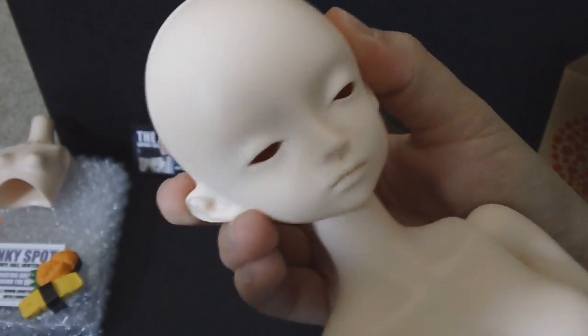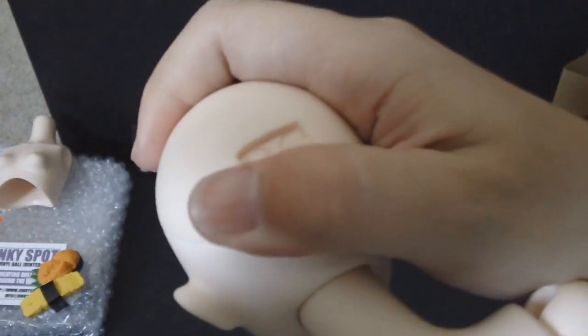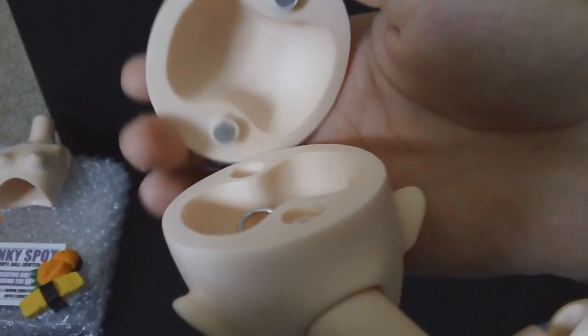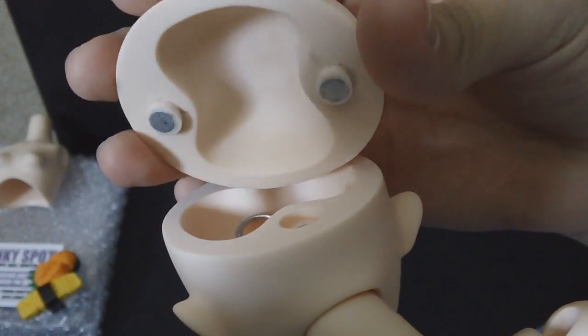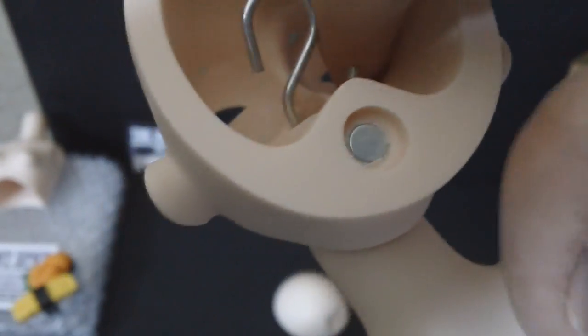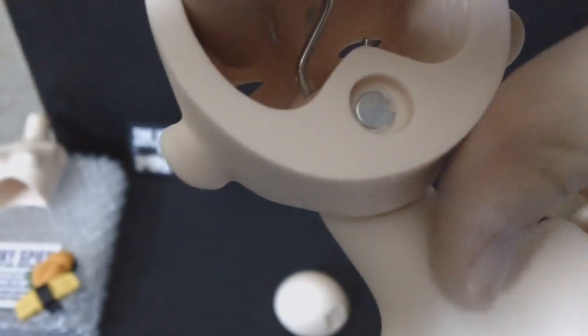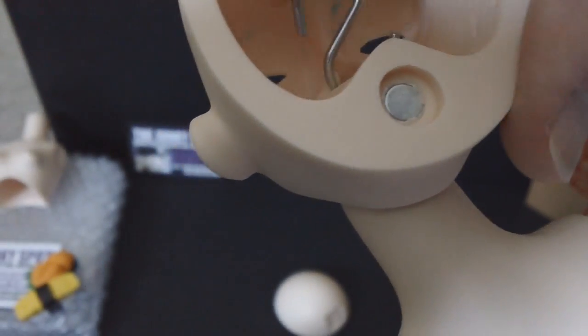Starting off with the head — she has magnets inside her head cap. When you open up the head cap, you see the two magnets and the matching parts, and the s-hook is right here as well. Back here you'll see the eye sockets — they have a little dip, like a dish, so whatever eyes you put in there will be sitting in that dish.